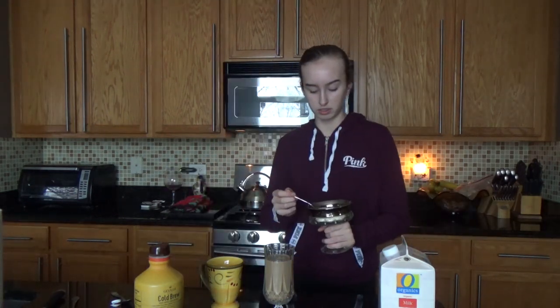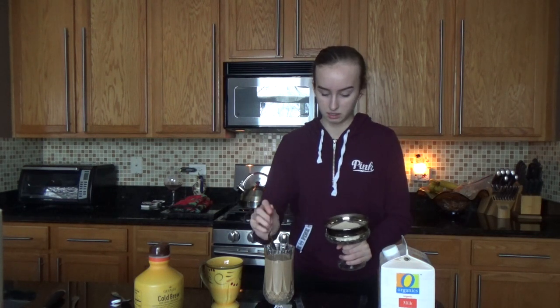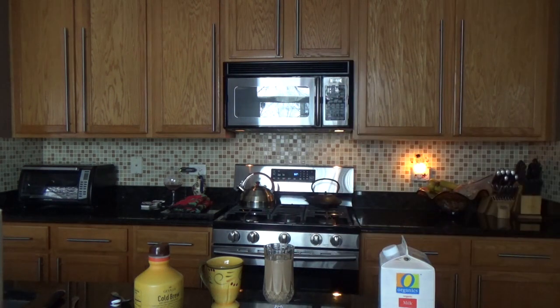So now I'm just gonna taste it without the ice. It's good, it's actually good! But I'm just gonna add one teaspoon of sugar because, you know, I'm unhealthy. Actually, I'm literally gonna add just one more. That's it.